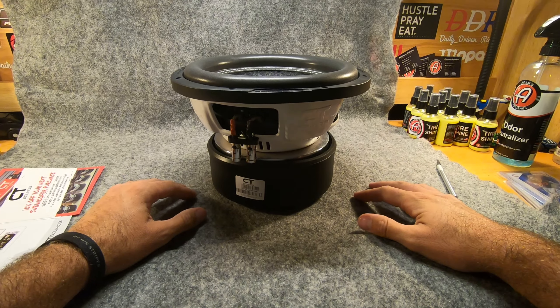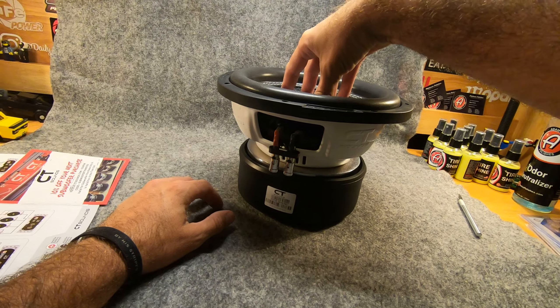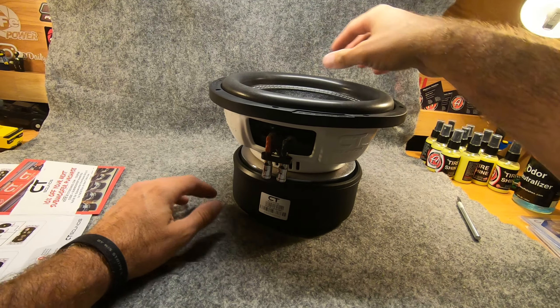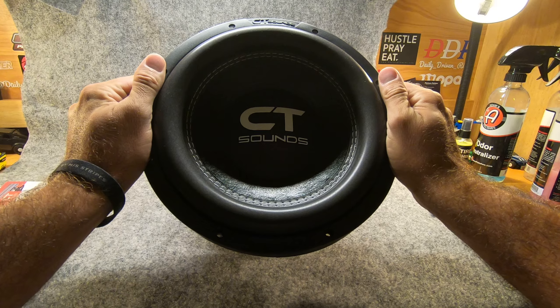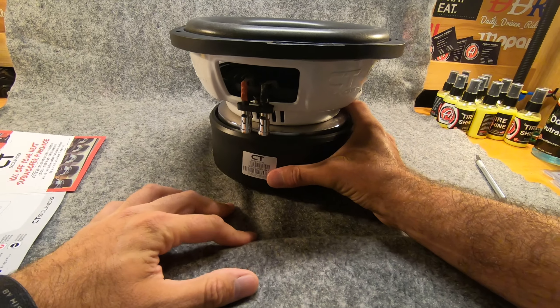Right now I've got mine in my Jeep on a CT 1500 D1, so it's running about 1500 watts RMS and it pounds pretty good. I'll get some footage of that shortly, but I just wanted to show you guys a quick unboxing.